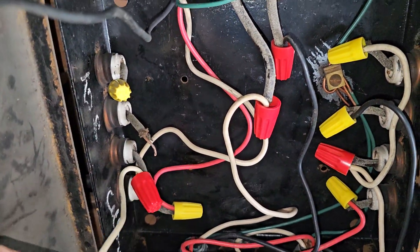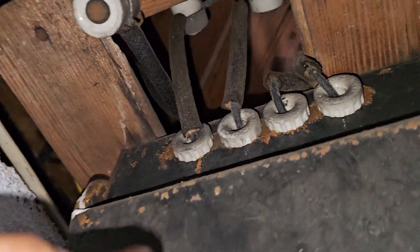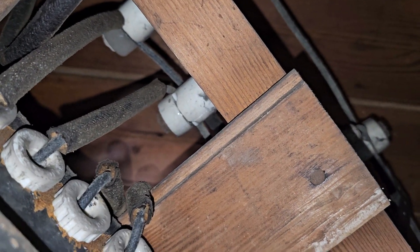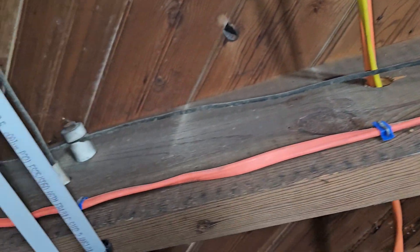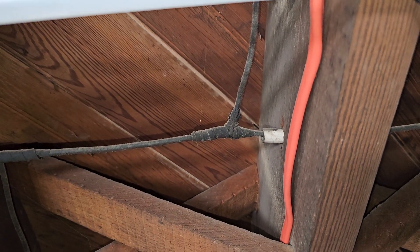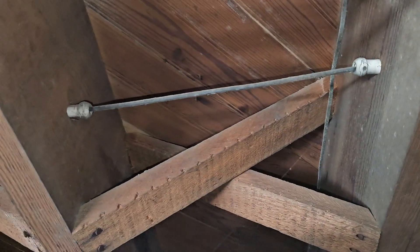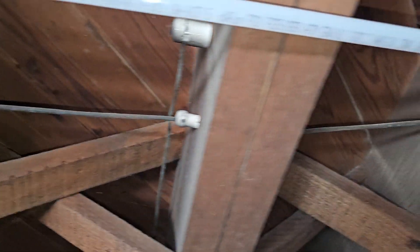We can't tell just by looking, so let's follow this conductor right here — it's coming out of this connector. It goes up through and into that porcelain insulator, which keeps it away from the wood. Then it's coming down this way — another porcelain insulator — looks like there's a splice, keeps going to another porcelain insulator. Right here it gets tapped: one neutral goes this way, the other neutral goes in this direction. Where they bore through the joist they would put a porcelain sleeve in and run the conductor through.